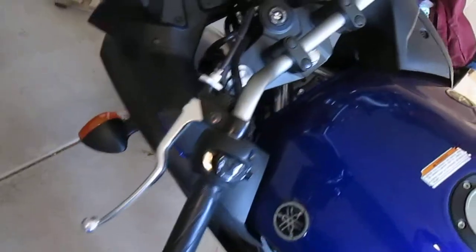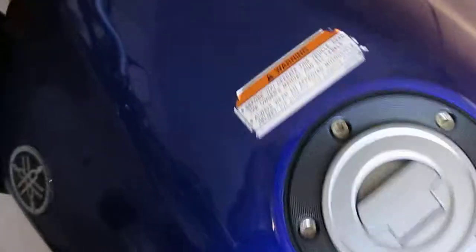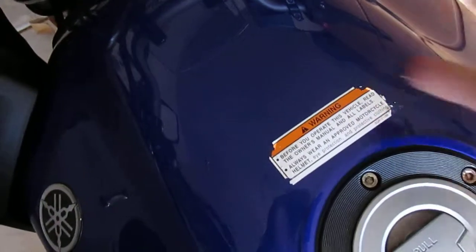I was going to go for the Ninja 300, but I was talked out of it because I didn't want to get sick of it within two months. I already started peeling off the sticker, but it takes forever — I give up easy.